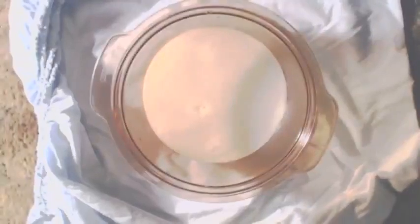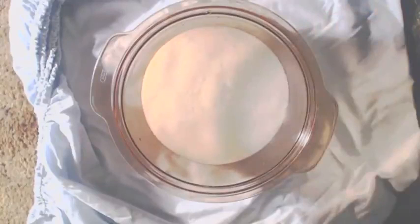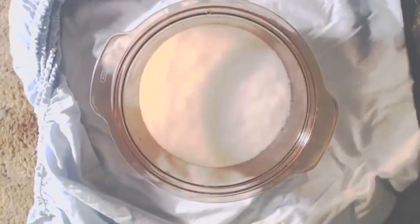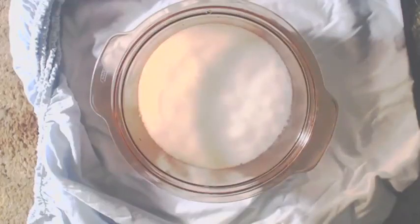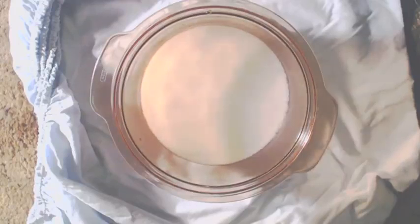This is actually the volcano experiment that you'll see on sitcoms where the kid's doing a volcano experiment — this is it. So you put it in there real slow, bit by bit, and just wait it out. Put a little bit more in, let it subside.